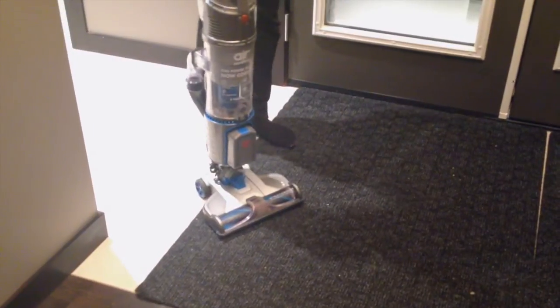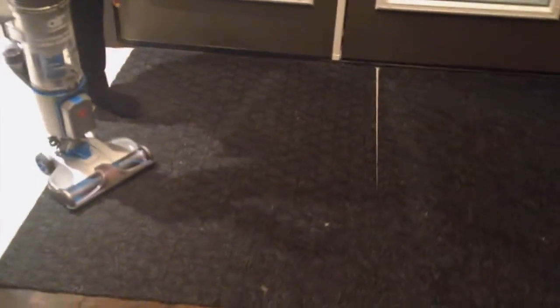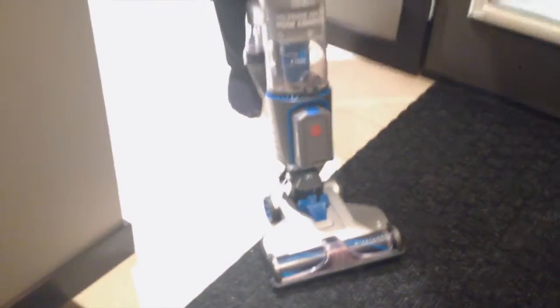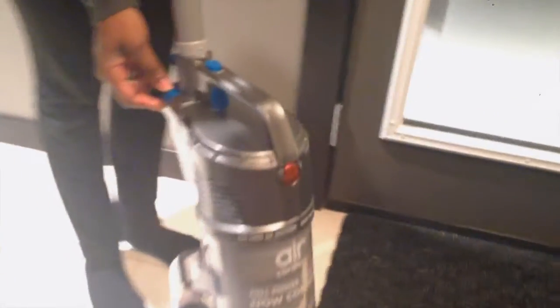So pretty simple to use a vacuum. We're going to do it on my front foyer carpet here. As you can see, there's a little footprint that tells me that's where I'm going to step, pull the hammer back, and now we're ready to go. Right over here, we've got our simple power button and also the option to select carpet or hard floor.